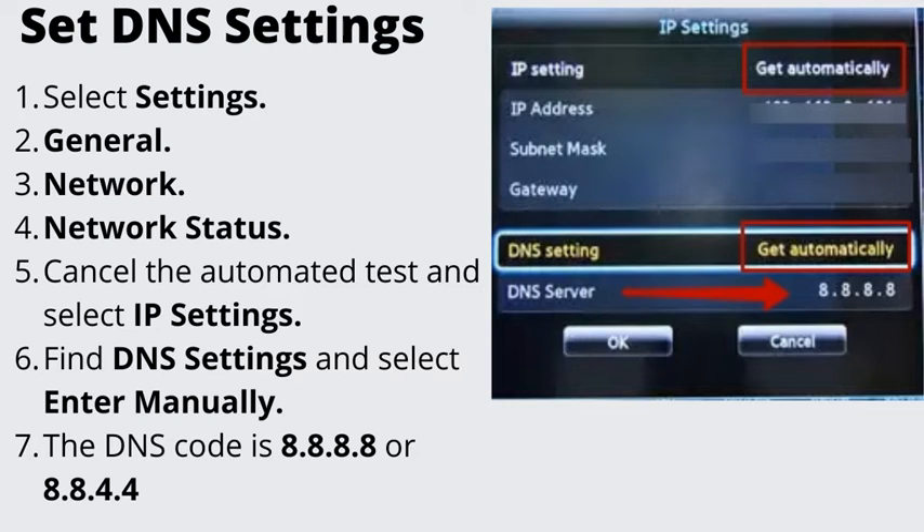Number 6: Set DNS Settings. Select Settings, General, Network, Network Status. Cancel the automated test and select IP Settings. Find DNS Settings and select Enter Manually. The DNS code is 8.8.8.8 or 8.8.4.4. Select Done and attempt to connect. While you are still in the IP settings, make sure it is set to obtain automatically. If it's set to something else, change it.